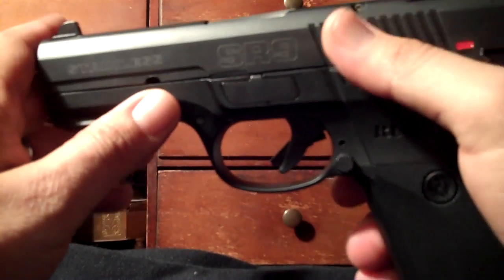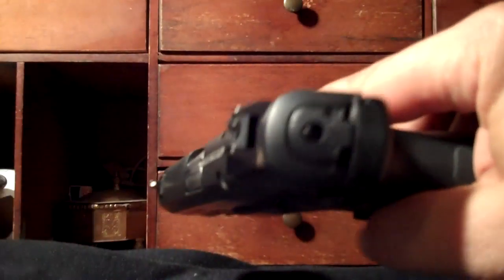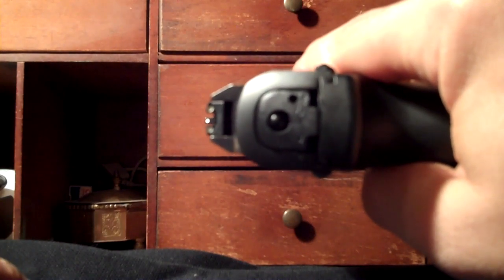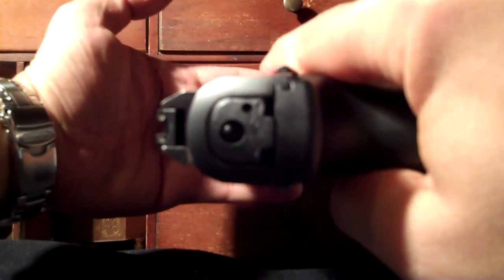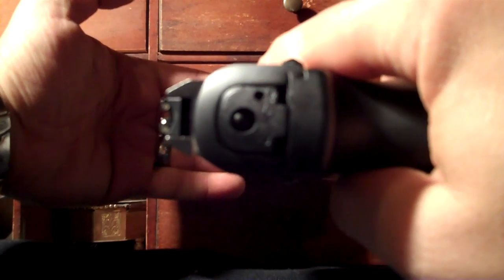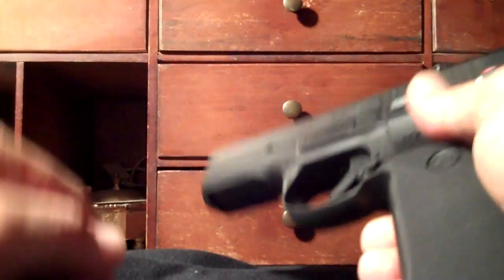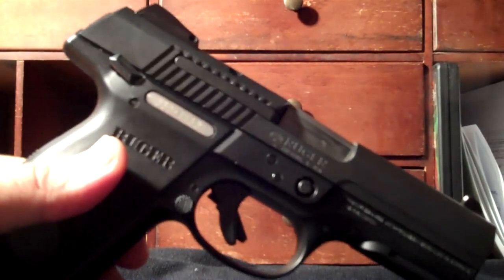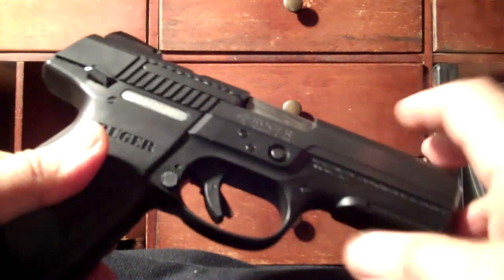Again, it is a great gun. It's very easy to shoot. It's got a three dot sight — the sights are great and adjustable for windage and elevation. This gun is extremely accurate right out of the box.